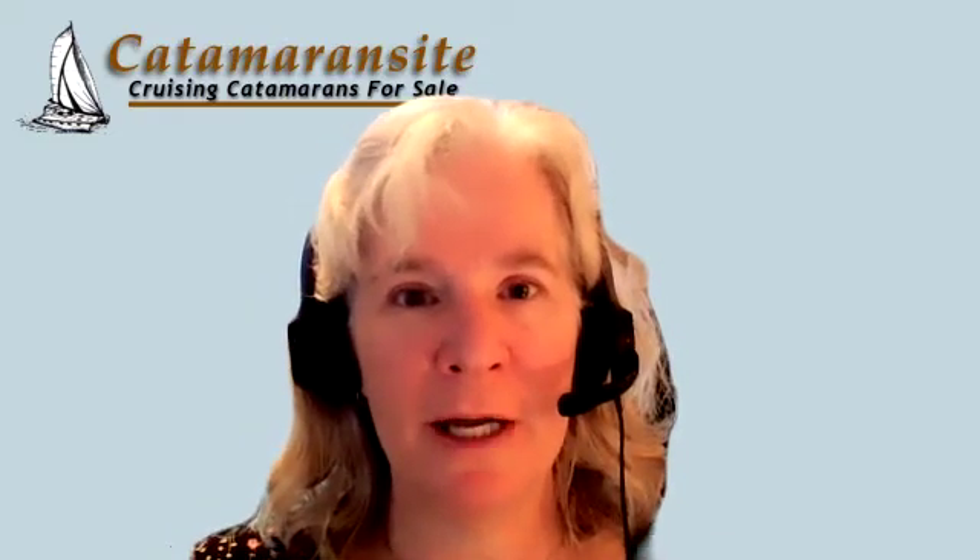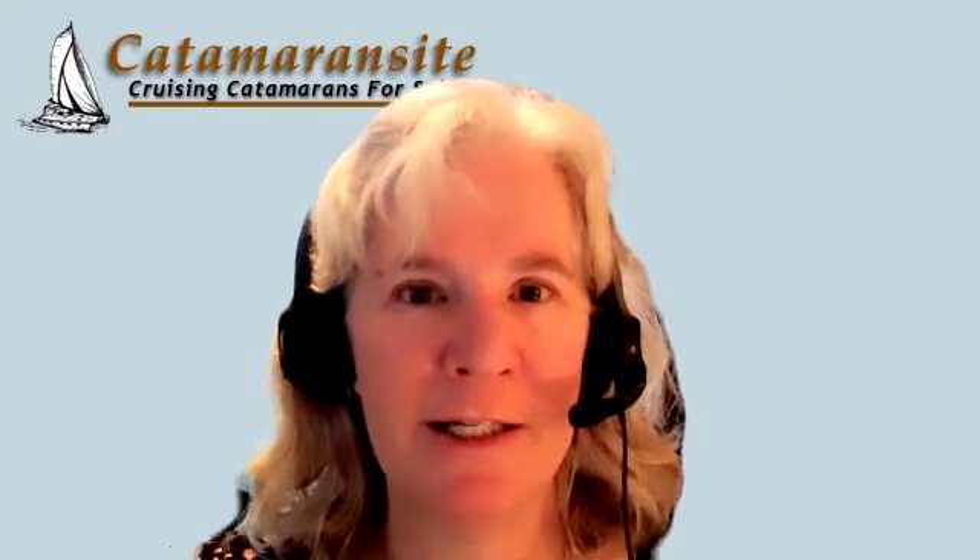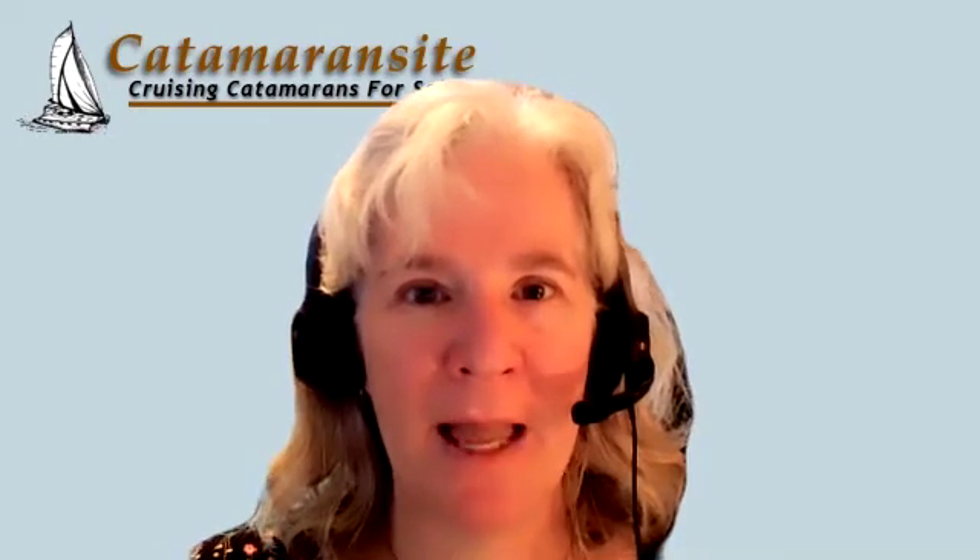I am with Richard Woods and we are talking about catamarans. He's a designer and this is one of several interviews we're having on different topics. Today we're talking about dagger boards versus keels. My boat had dagger boards so I have my preferences. Richard will tell us a little bit about how dagger boards work, how keels work, and what some of the benefits of each are. So go ahead Richard — do you want to start off with what dagger boards and keels do for a boat?